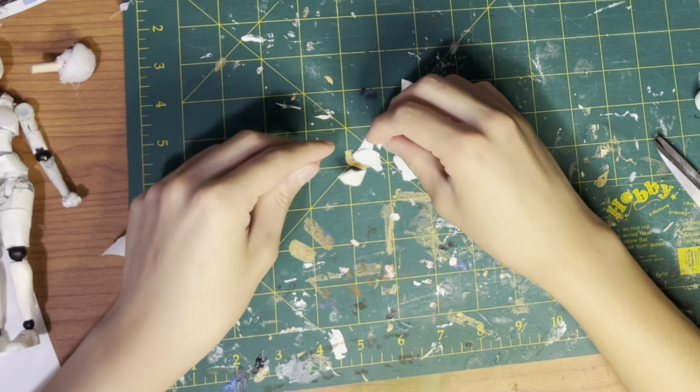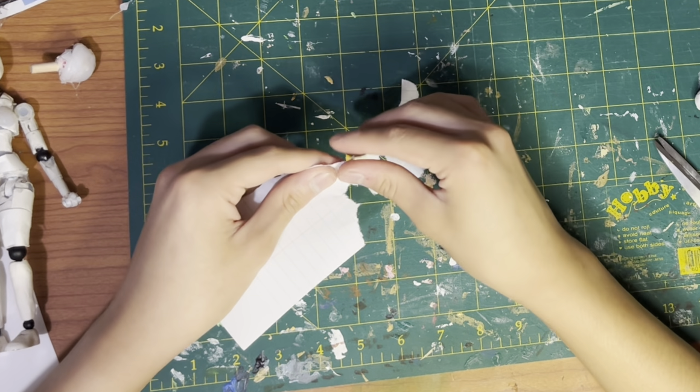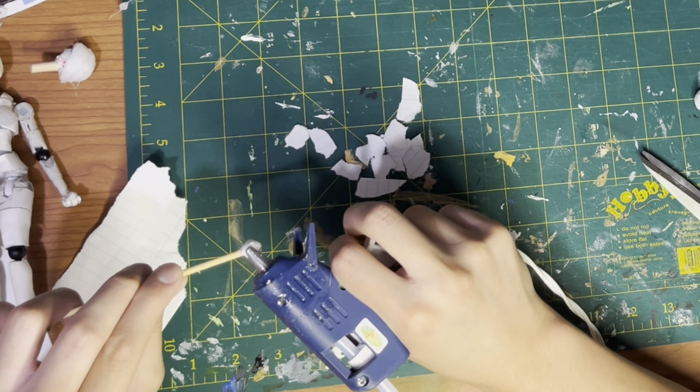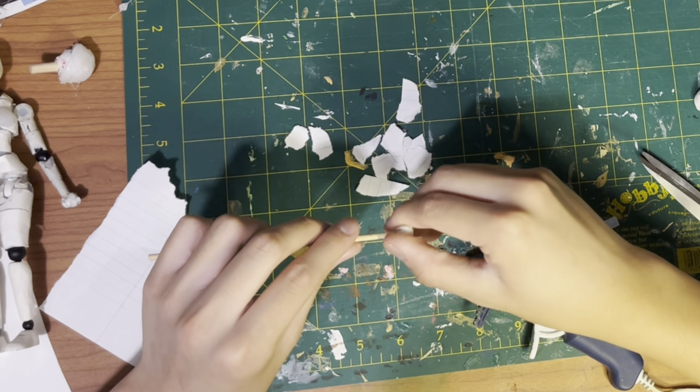Once dry and as close to the shape of a ball as possible, tear up small pieces of paper and cover the hot glue ball. Use the nozzle of the hot glue gun to attach the paper to the ball by heating up the ball mass over the pieces of paper. The ball of hot glue should then stick to the pieces of paper from inside.